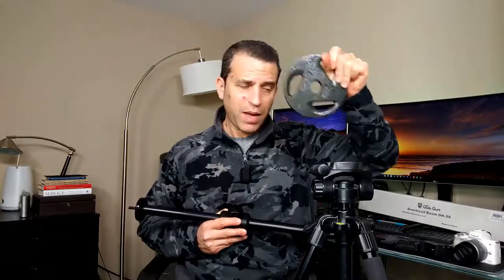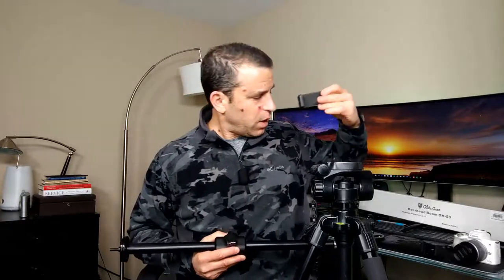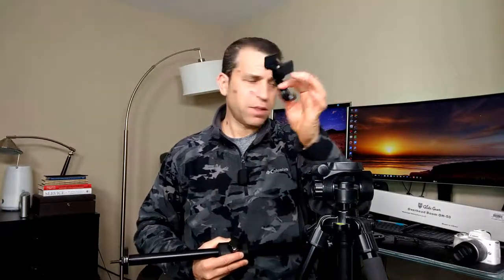One thing it does not come with — which you will want to get — is a counterweight. This is the one they recommended: a two-and-a-half pound counterweight. For using it with your phone, it does come with a holder, but I already had this one by Square Jellyfish and I think it's worth the investment. You can hook it up to a tripod, it's got a 360-degree swivel, and it works really well — easy to take on and off.